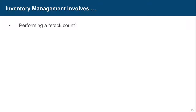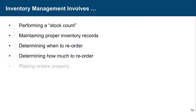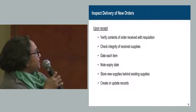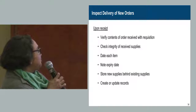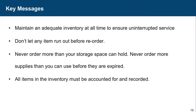For inventory management: perform a stock count, maintain proper inventory records, determine when to reorder and how much to reorder, place orders properly, inspect delivery of new orders, and ensure proper storage. On receipt of supplies, verify the contents of the order received, check the integrity of samples and expiry dates, store new supplies behind previous stock, and update records accordingly.